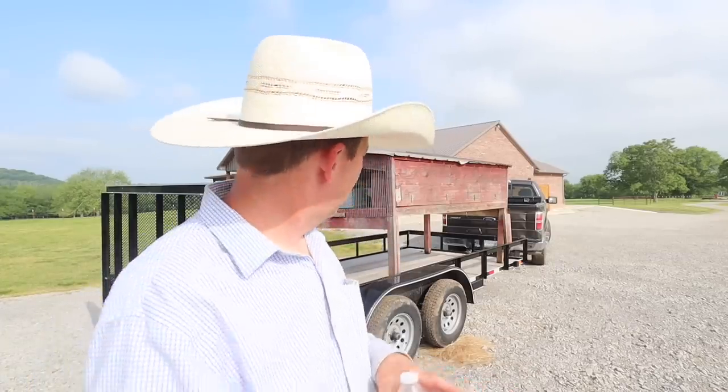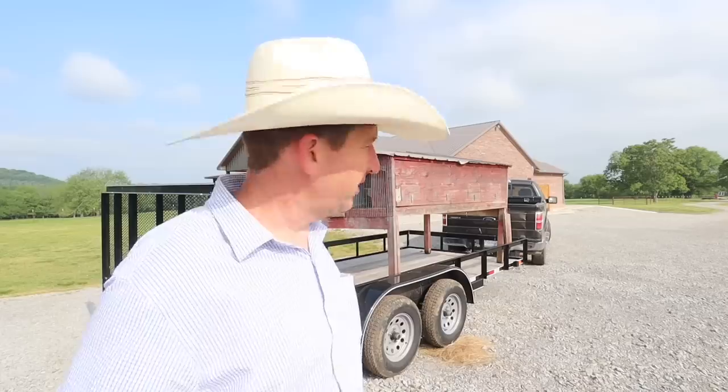Hey everyone, welcome back to Catching Up with the Walkers. Thanks for stopping by and joining me while we are in the final preparations for the barn. So excited. I've been moving some stuff — you can see behind me there on the trailer. I got that out of the way, but let's go check out what they're doing out at the barn site.